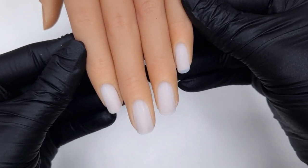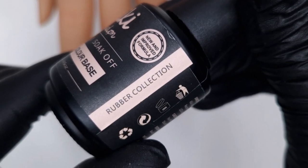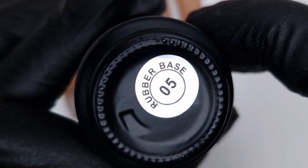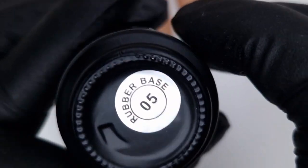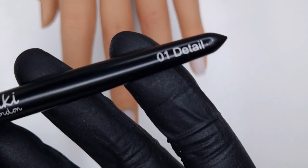Starting off I am working on a practice hand so I don't have any prep to do. However, I will leave a dedicated prep video in the description box below, so do check that out if you're looking at how to prep the natural nails ready for your base coat.